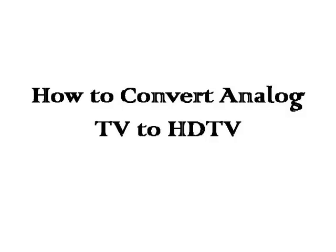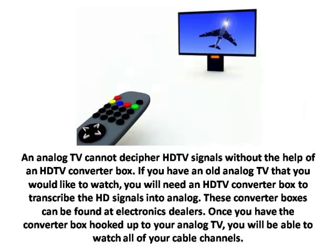How to Convert Analog TV to HDTV. An analog TV cannot decipher HDTV signals without the help of an HDTV converter box. If you have an old analog TV that you would like to watch, you will need an HDTV converter box to transcribe the HD signals into analog. These converter boxes can be found at electronics dealers. Once you have the converter box hooked up to your analog TV, you will be able to watch all of your cable channels.